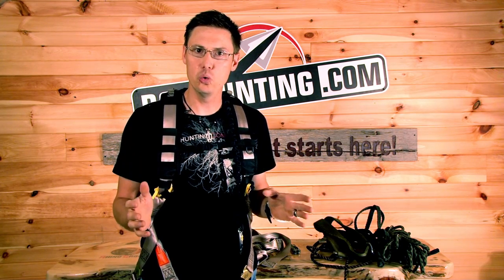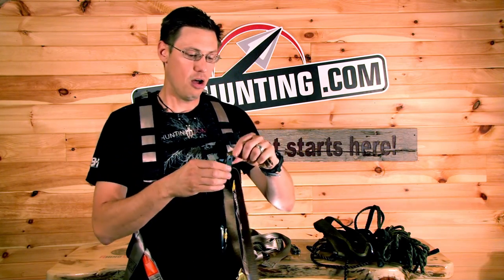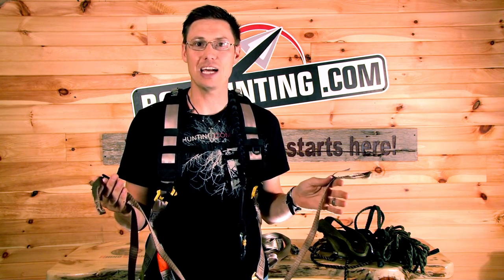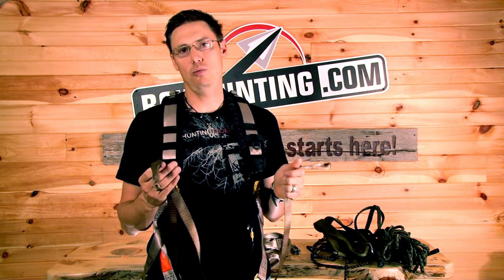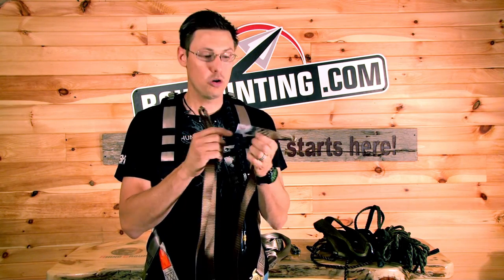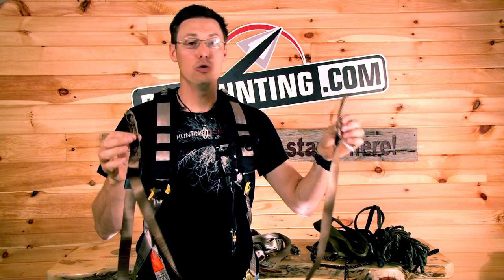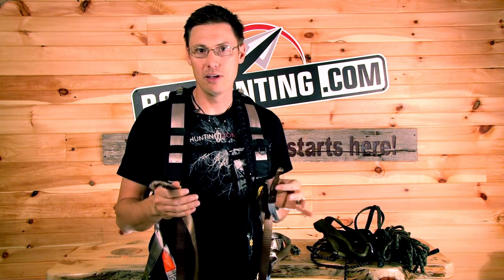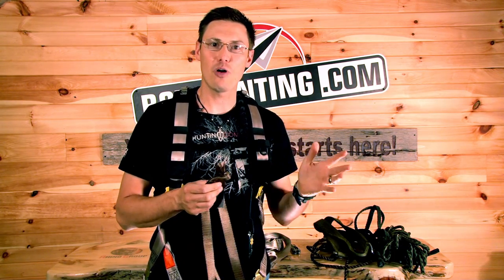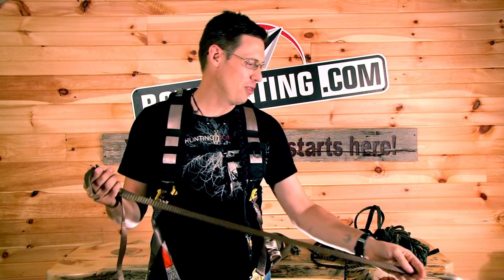Simple things — every time you go check your stands, always check your straps. All it takes is a squirrel to chew halfway through one. Sometimes you come back to a stand two years later and those trees have grown right into the ropes. Check your ropes every single year. Lone Wolf has changed their color this year and added a handy tag where you can write the date you installed the new traction belt — very important to know when you put your belt out and to change them when they get weathered and old.